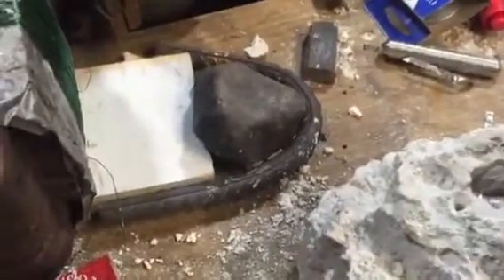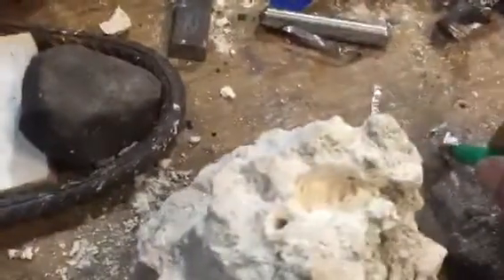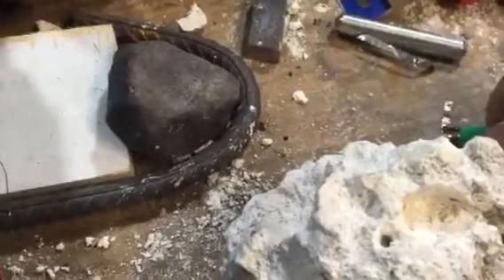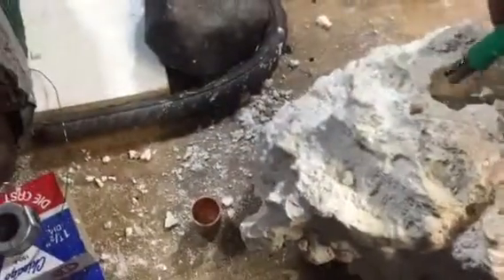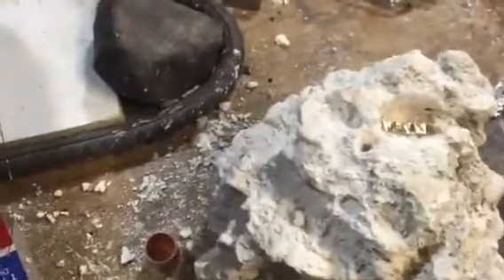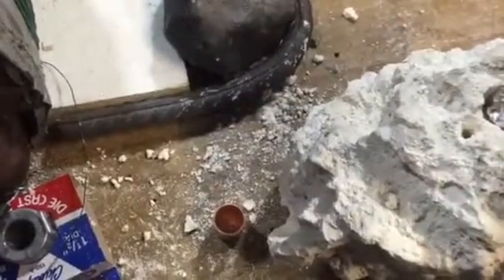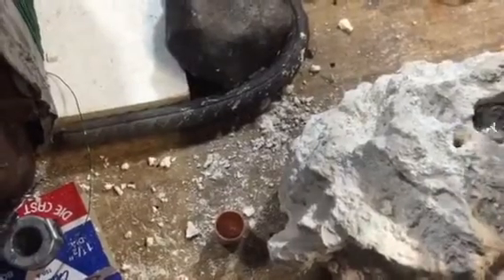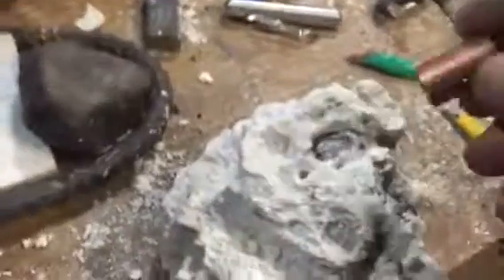Got the foil in there. I think what I did wrong is put the nickel first. So we're going to stick a piece of nickel in there, then we're going to put the foil down, and then we're going to put the copper.